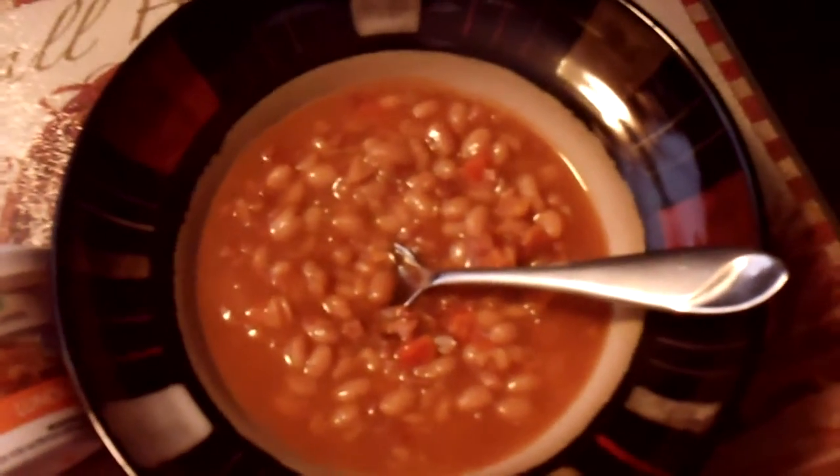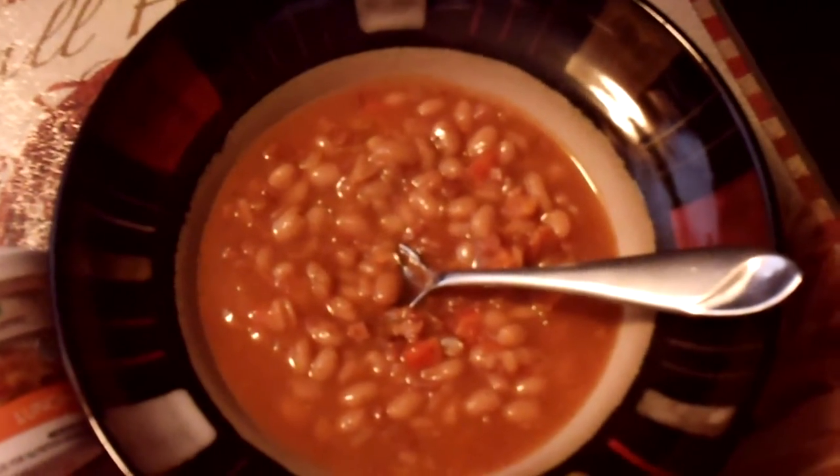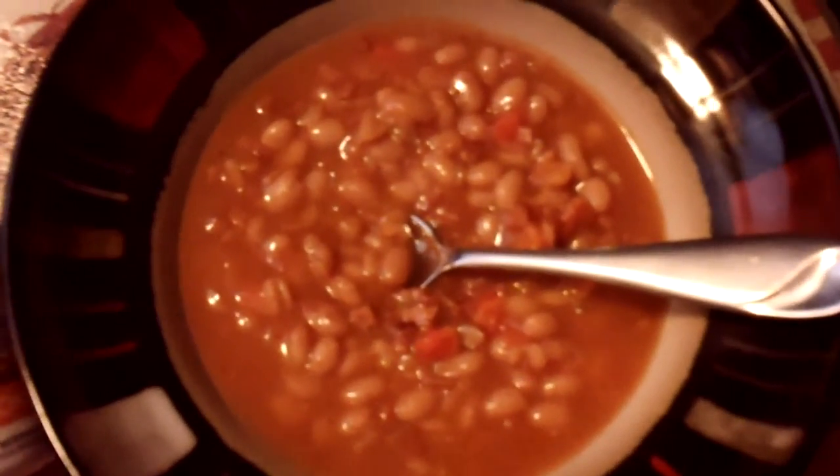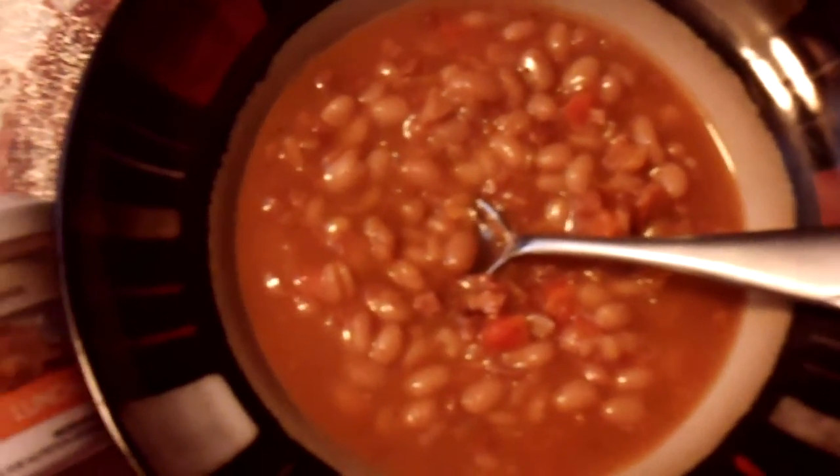This is one of Nutrisystem's program mini lunches. It is the beans and ham soup. I've had it before. It tastes just like homemade. It's really good.